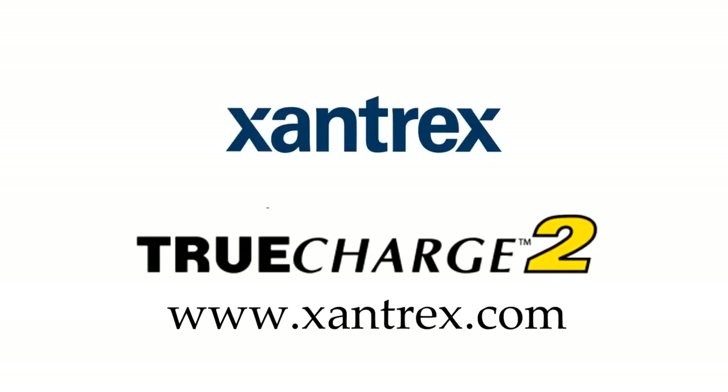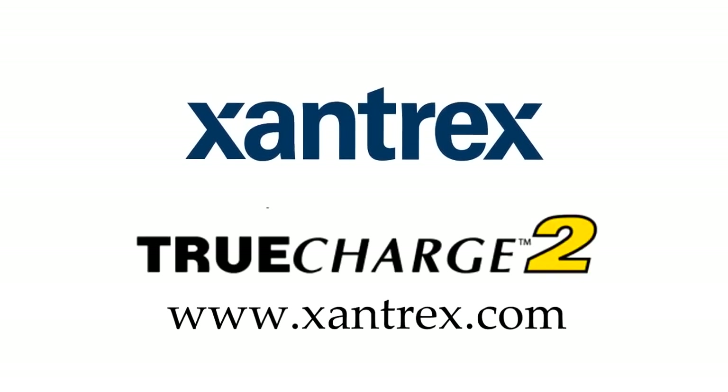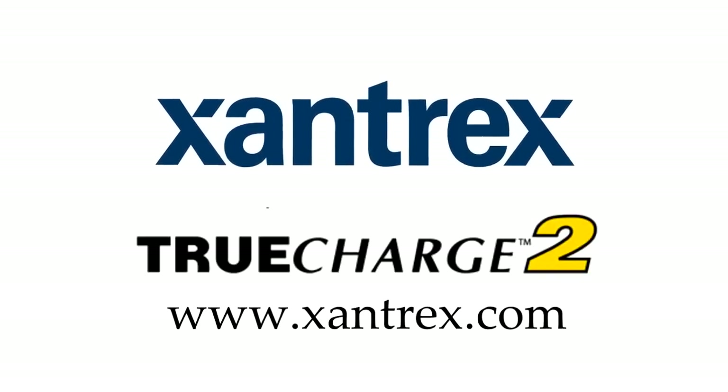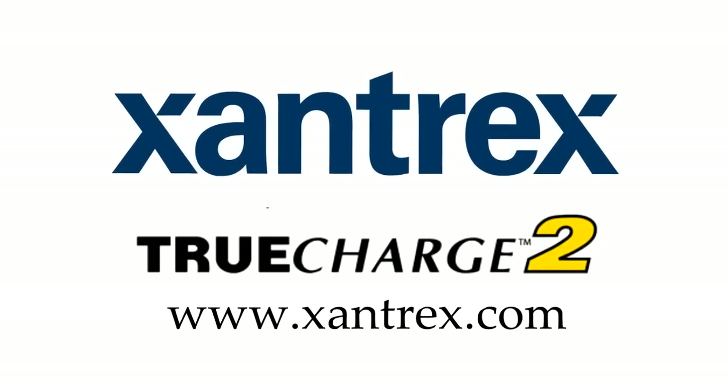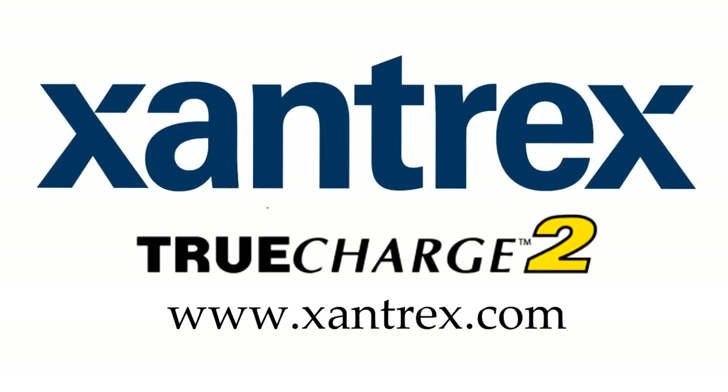For more information on the Xantrex True Charge 2, visit their website at www.xantrex.com. Also, there are additional links, including where you can purchase the items used in the Green RV project, in the description of each YouTube video.